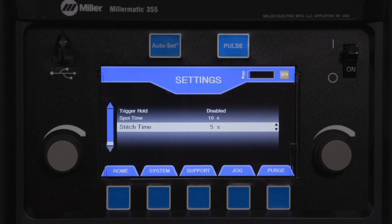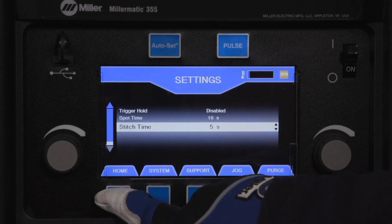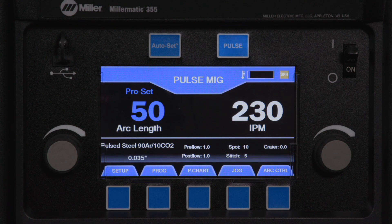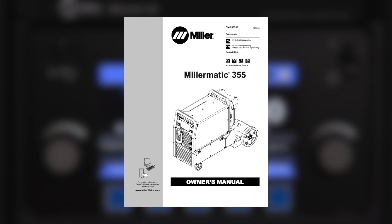After the adjustments are made, push the home button and return to the weld screen. All timers that have been set can be viewed on the front display. Consult the owner's manual to learn more about all of these settings.